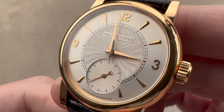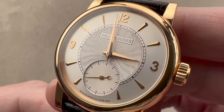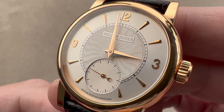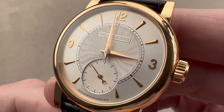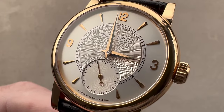The Philippe Dufour Simplicity will never be common — this is only the third example I've seen here in nine years. I saw one on the wrist of Claude Saphir, so that's four in nine years total. Reach out to tmaso@thewatchbox.com for purchase and pricing details.